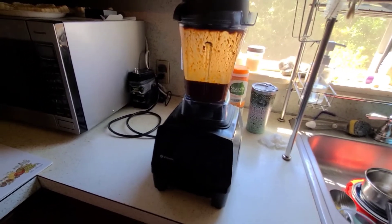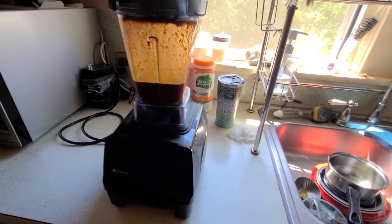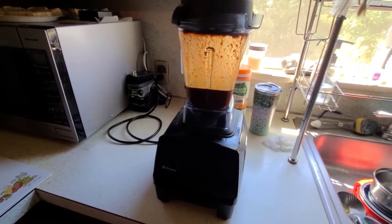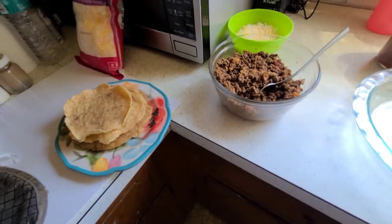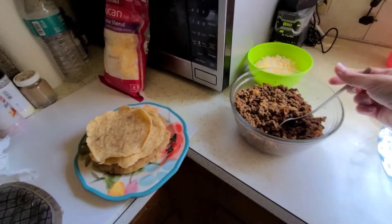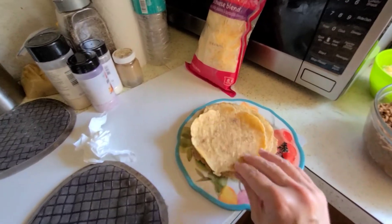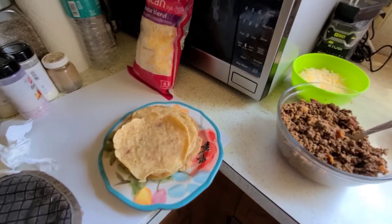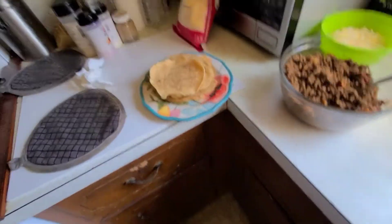I'm letting the hamburger mixture cool down for a few minutes and pouring the mole sauce into a jar. It'll store in the refrigerator for at least two weeks with the bone broth in it, but we never have it that long because it tastes so good. Now I'm getting ready to wrap the enchiladas — I let the meat cool, the mole is in a jar, and I made the tortillas earlier. I'll leave a link to the tortilla recipe in the description — it's made from pork rinds.